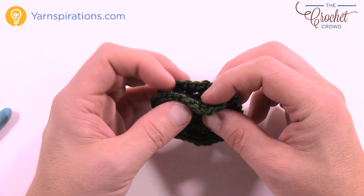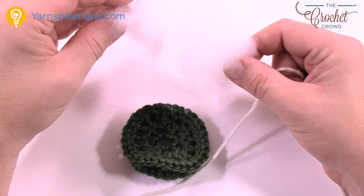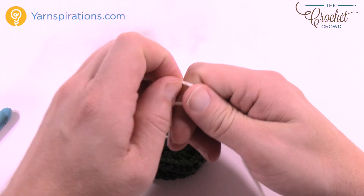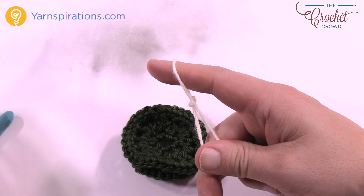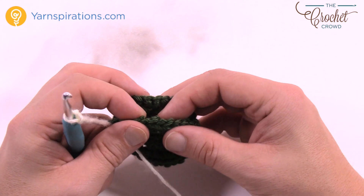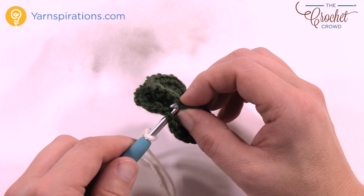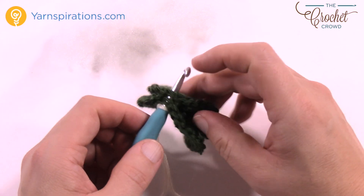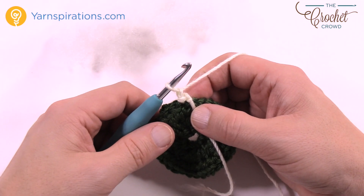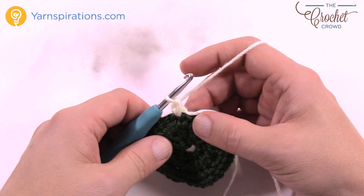Now we're going to lightly stuff this as we put the outsides together with a different color. You'll need some polyfill — just stuffing you can get at a craft store like Michaels or Joann. Take your other color for the outside of the wreath — in this case an off-white — and insert your hook, treating both thicknesses as the same. Go through the first layer and then through the second. As long as you match up one stitch you should have the same counts. Pull through and through, chain one — you're going to place one single crochet into the first stitch and then two into the next one.